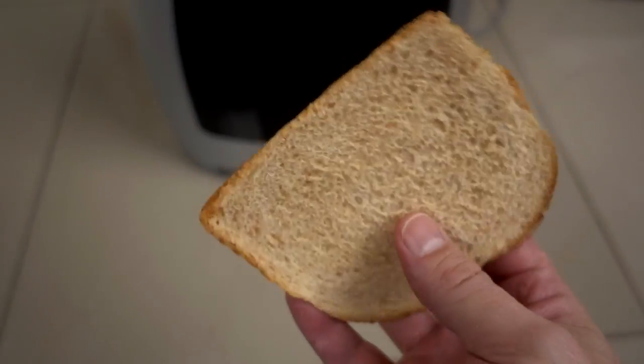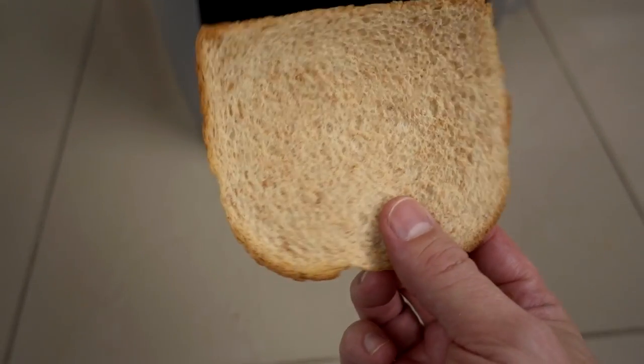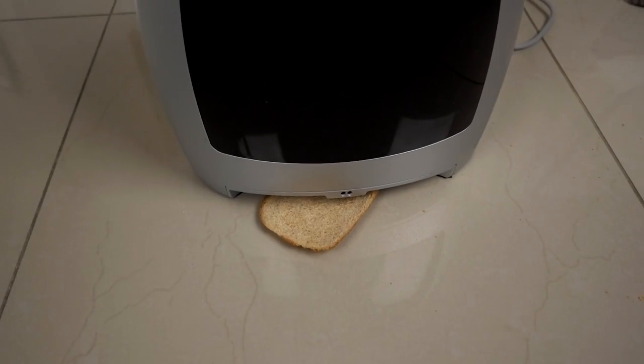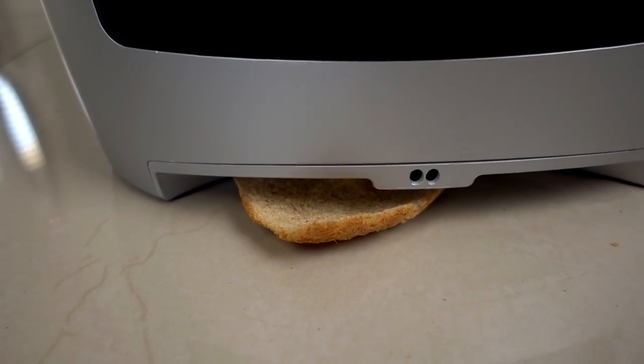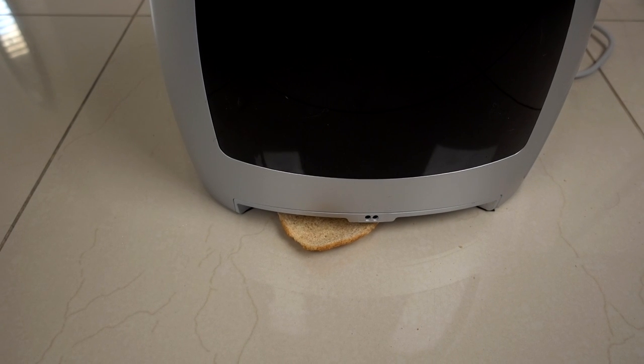I'm just curious what will happen if you try to get a large item to go up into that small opening. Probably not a good idea, but I'm going to try it anyways. Yeah, that wasn't a good idea.